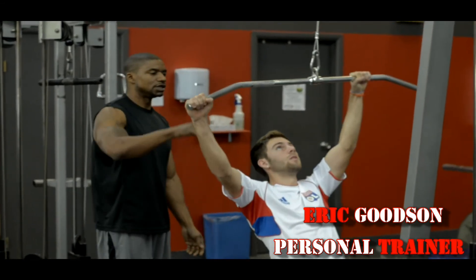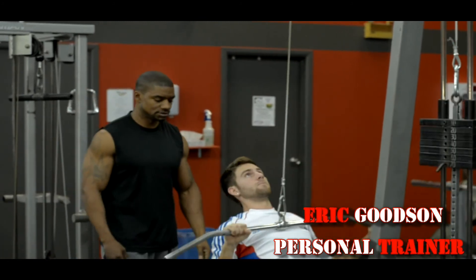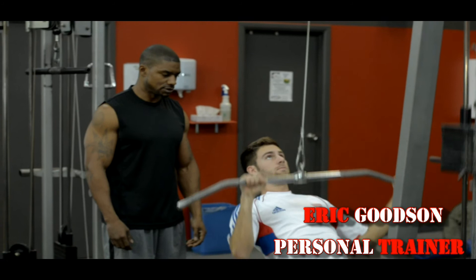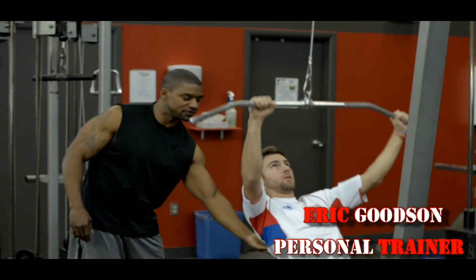Now let's switch. You do the same thing on the next side. Just make sure that you do an even number of reps on both sides. See how he's breathing nice and even? The bar's staying even. He's getting all the work on the right side of his lats.